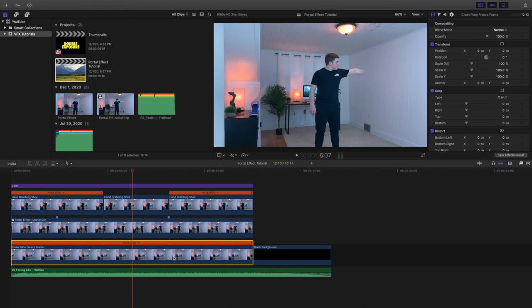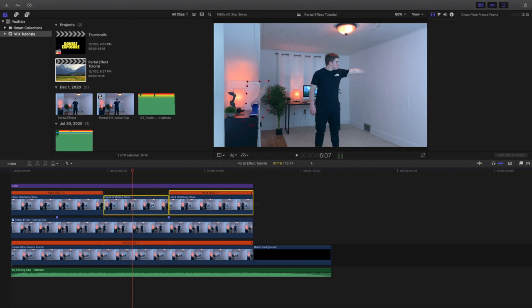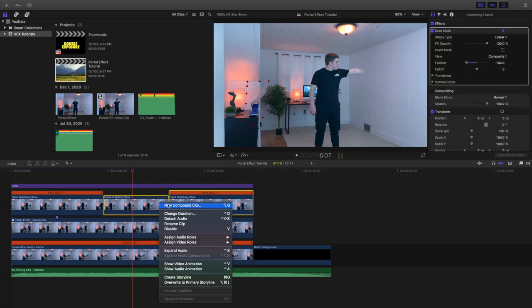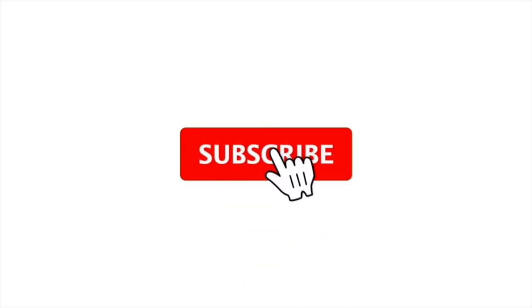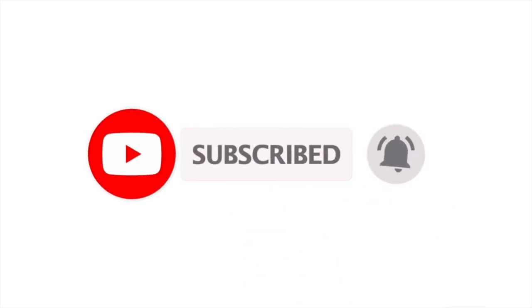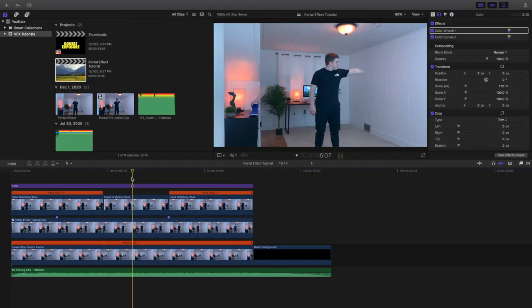If you're ever confused and want to create something like this and my instructions weren't completely clear, go ahead and leave a comment below because I may have missed something. To create a compound clip, you want to select the clips, go here, and select Create New Compound Clip — I already have a video on how to do that. Hopefully you enjoyed this video and found it helpful. If you want to see more Final Cut Pro 10 tutorials, make sure you hit that subscribe button. I have a Final Cut Pro 10 tutorial playlist with almost 80 tutorials, so definitely go check that out. I'll see you guys in the next video — peace!